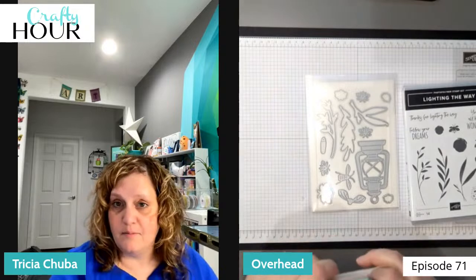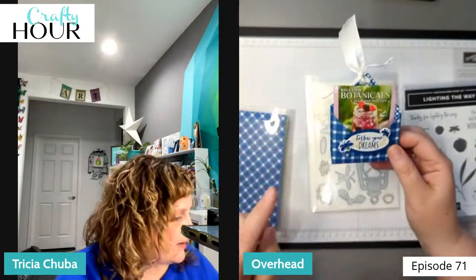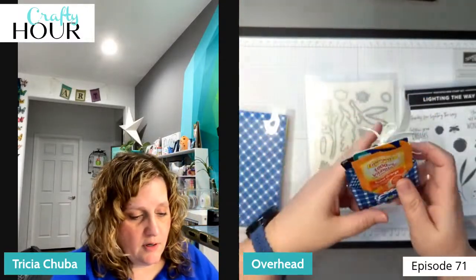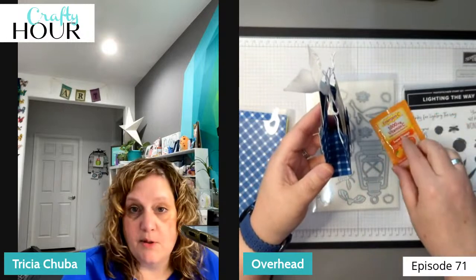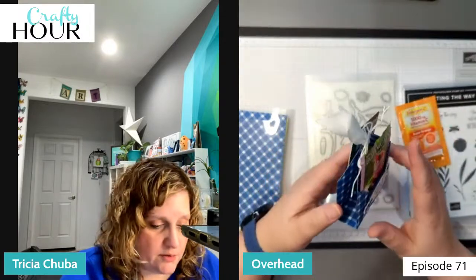Let me show you what we're making. We are going to be making this little treat pouch. This treat pouch can do a lot of different things — it holds double-sided tea bags, emergency vitamin C if someone is sick, a gift card, or a little card. You can also stick in a lip balm, lozenges, a little piece of chocolate — whatever you want, sky's the limit.